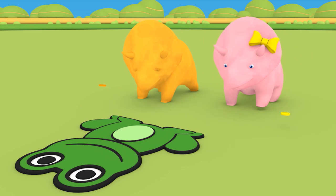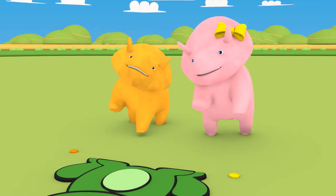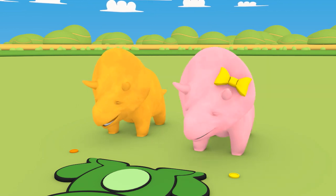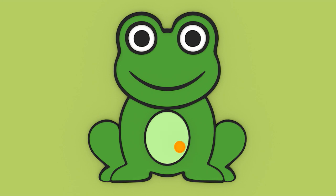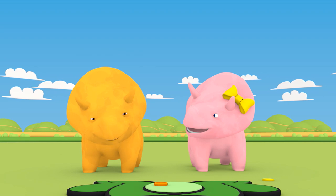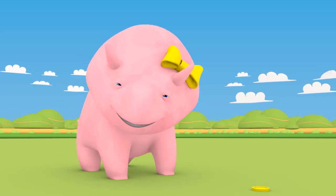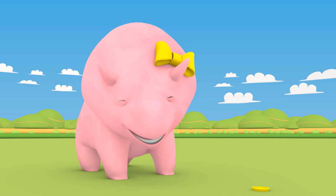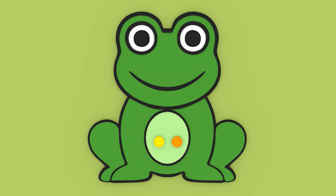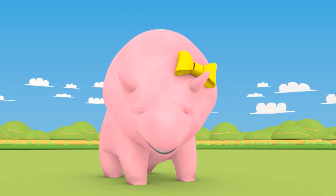Are you ready to learn your first color, Dinah? Okay, let's begin. Dino, place your orange speckle on the frog's tummy. Excellent, Dino! The frog now has an orange speckle on his tummy. Now it's your turn, Dinah. Let's place your yellow speckle on the frog. Well done, Dinah! The frog also has a yellow speckle on his body.